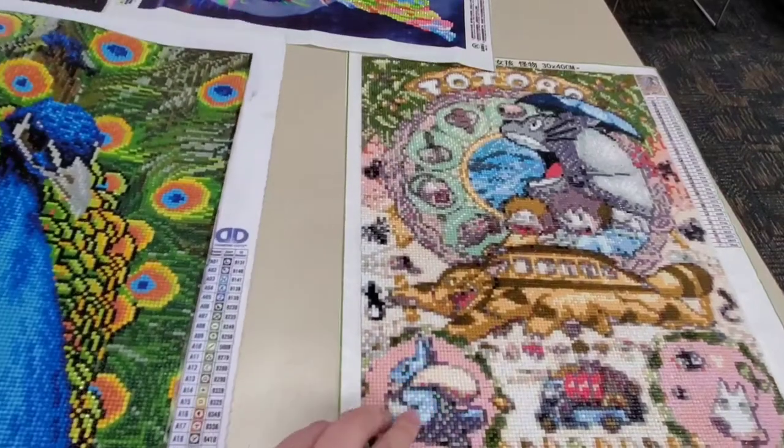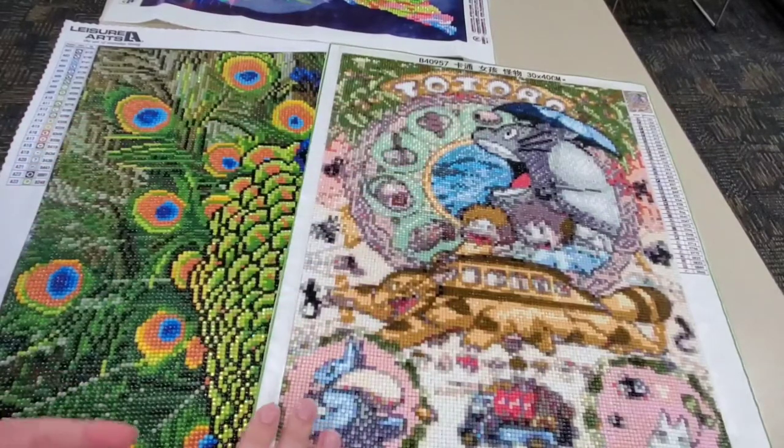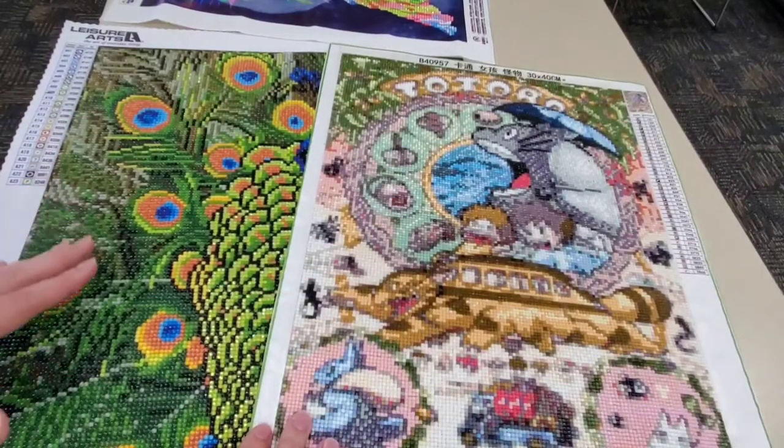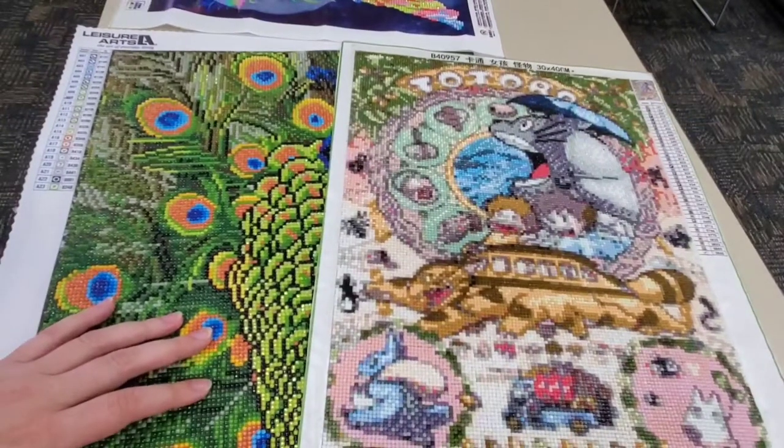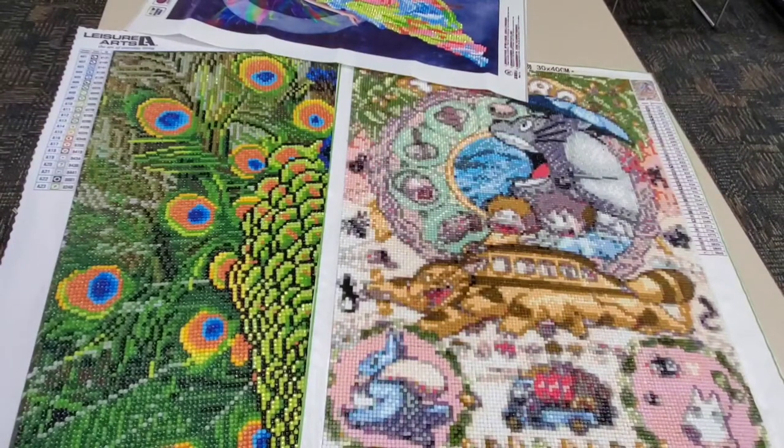I typically prefer the ones that are complete diamonds — the full canvas ones — but I did start out doing only partial canvas ones just until I got the hang of it. Diamond painting kits can be purchased online from many different retailers, or at some craft stores. I typically order mine online from places like Amazon or AliExpress.